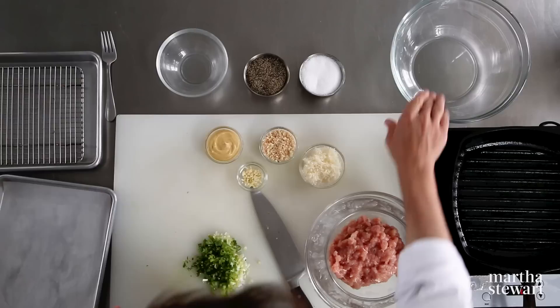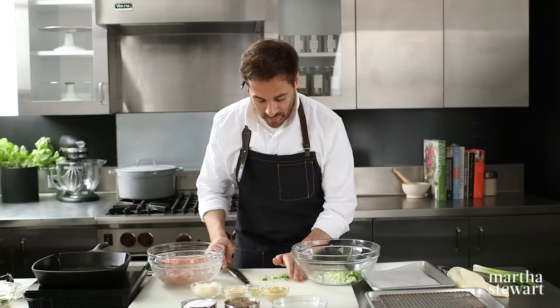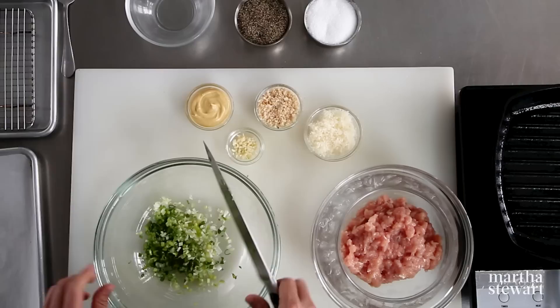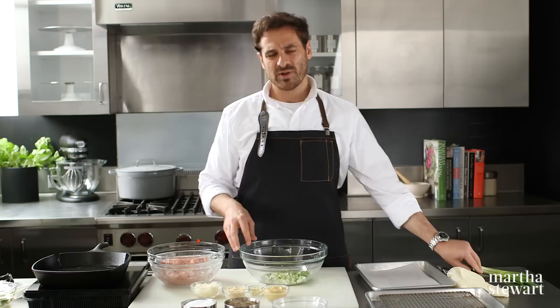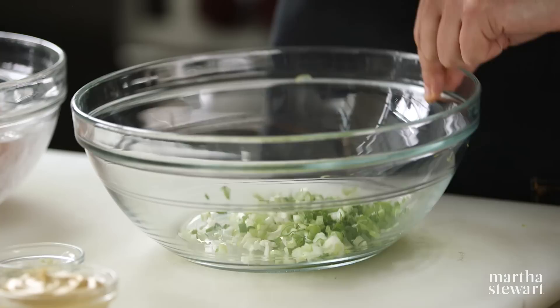Scallions are all minced up. Now I'm going to add these to a nice large bowl. When you're mixing your burger or making a meatloaf or anything combining with ground meat, you want to make sure you're using a bowl that's wide enough to really mix everything together without over-mixing it. Sometimes if you have a bowl that's really too small, all your ingredients are stacked up on top of each other, it takes longer to combine them, and you end up overworking the meat. So to my scallions here, I'm going to add a really great, pungent, flavorful ingredient — Dijon mustard.